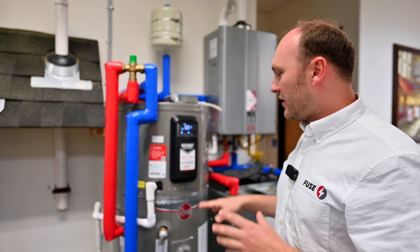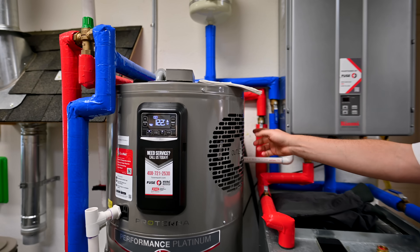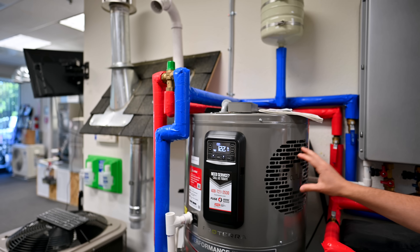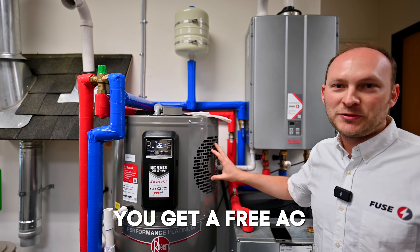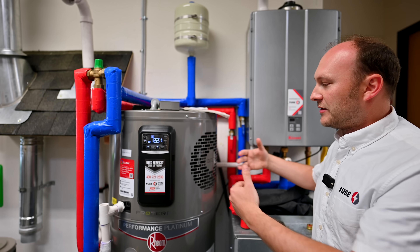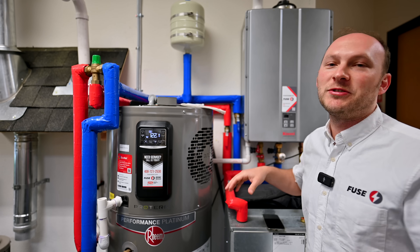What else is good about this unit is a bit of an undiscussed feature — this fan. When the unit runs, it works like an AC. So if you have this unit inside your garage, you're basically installing yourself a free AC unit at the same time, because when it runs, it releases cold air and can cool your whole garage for free. In our case, it cools our office.